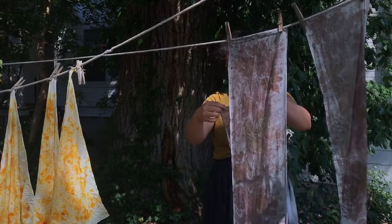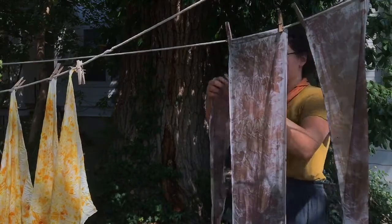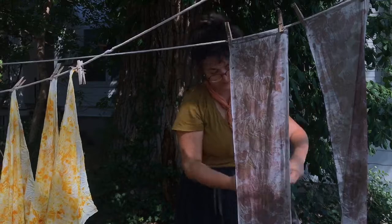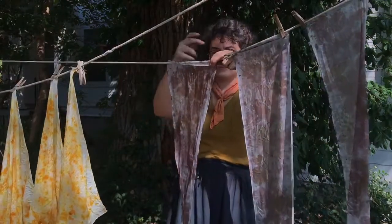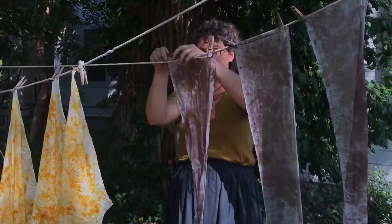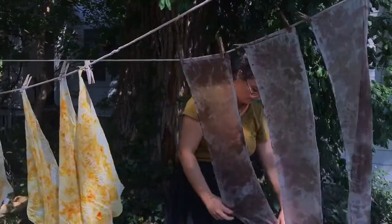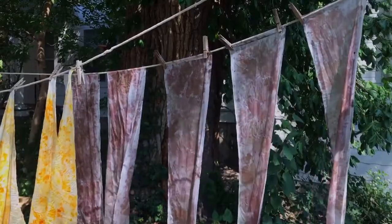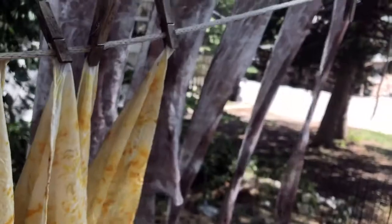Humans across the globe have been creating fabric with plants for over 50,000 years. Hopefully, the simple how-to in this video will get you inspired to explore with the plants in your own environment and create your own natural dye pieces. Plant-based dye techniques offer us so much in the way of sustainable futures. From giving new life to stained items to reimagining commercial fashion, plant dyes have been a part of our shared human history throughout our existence, and they continue to offer us a bright way forward.